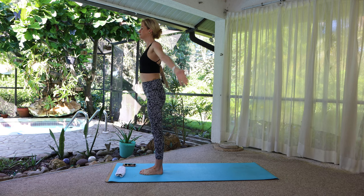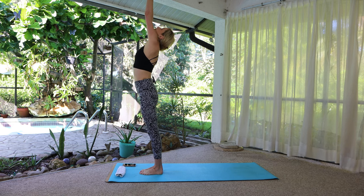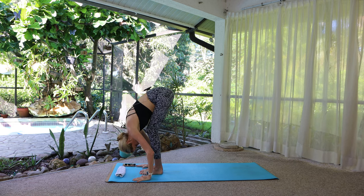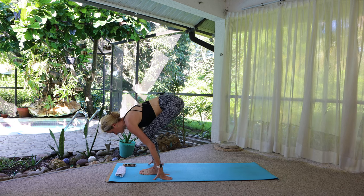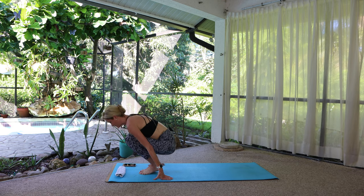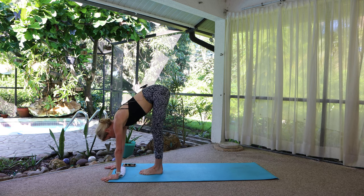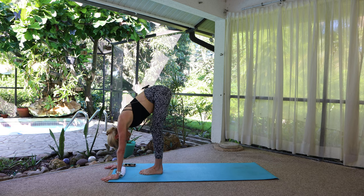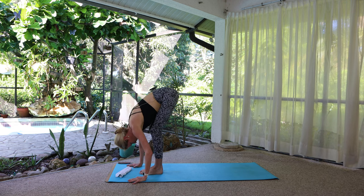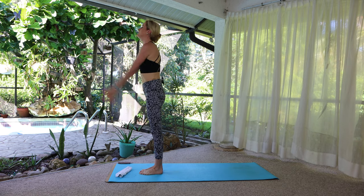Breathe in and reach the arms wide and overhead — lift up, lengthen. Exhale, swan dive forward. Let's hang out here for a moment in rag doll. Let the upper body be heavy, let the entire back body relax and lengthen.